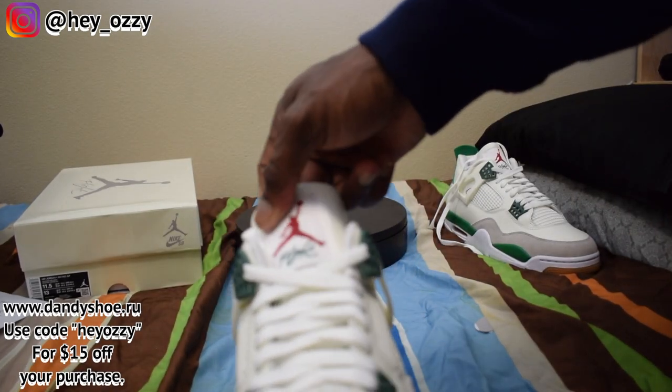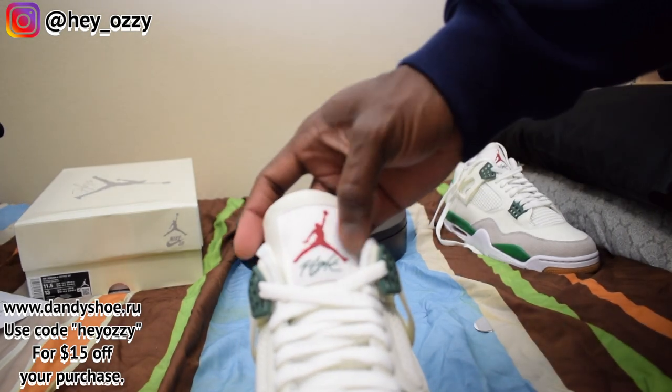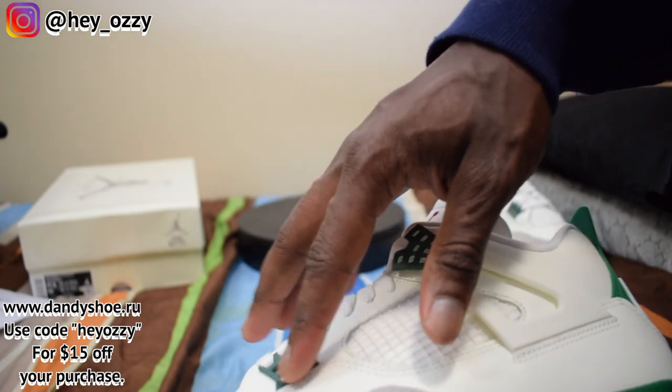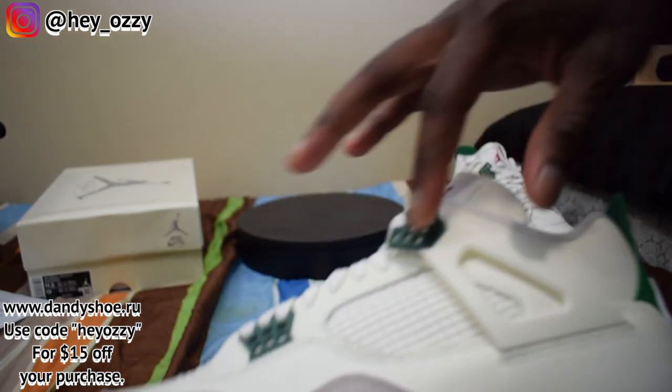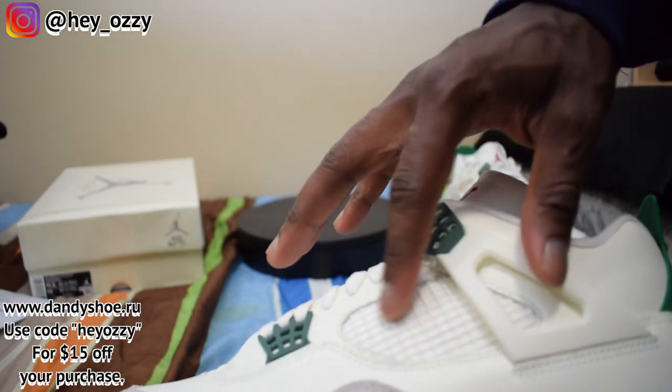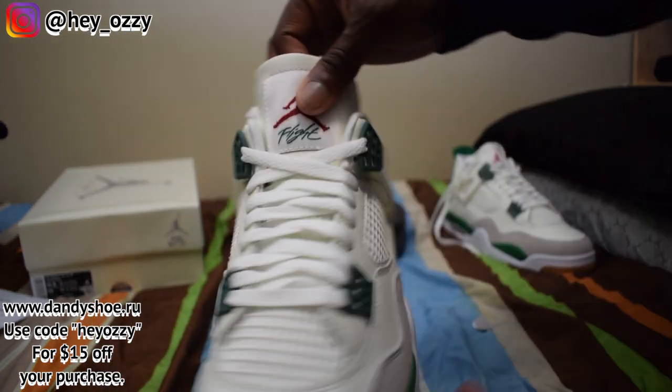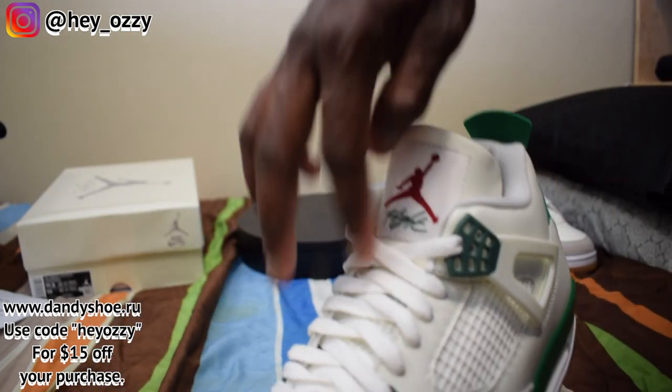The Jumpman logo right here is red, and it says Flight in green. It's pine green on the eyelet and on the midsole as well. Then you have the sail mesh netting on the sides, same thing going through the middle of the toe box. The laces are white.